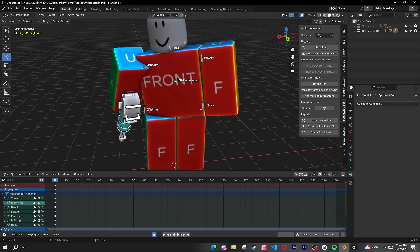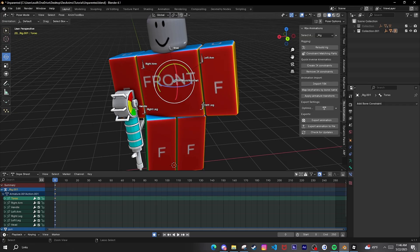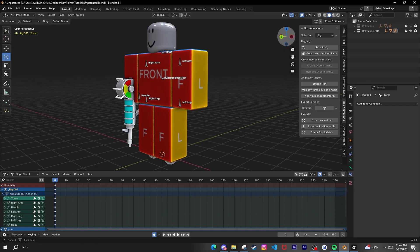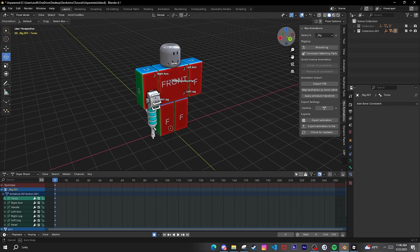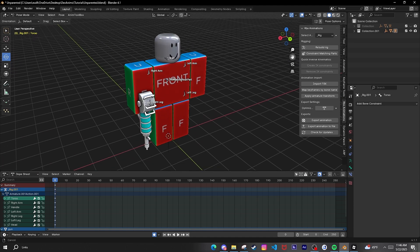Now you've got an entire rig set up. If you have any questions, join my Discord or my server and I'll answer as best I can.